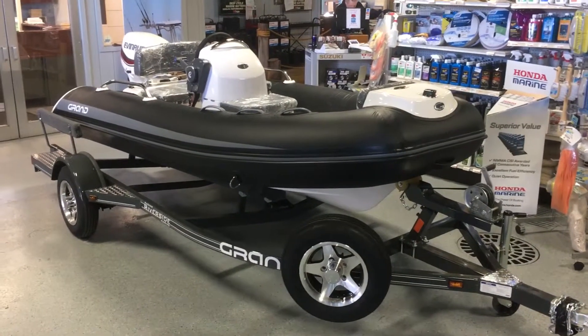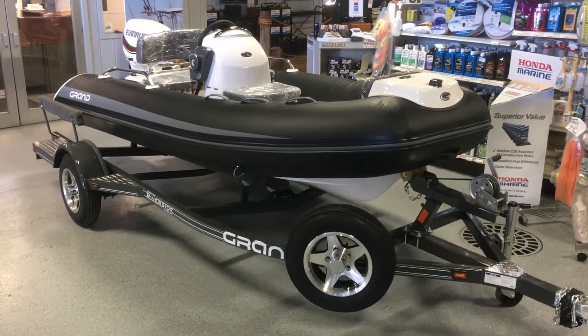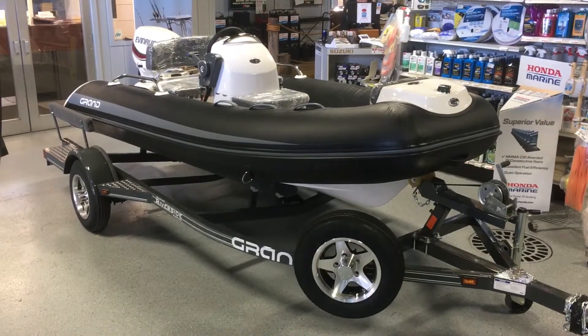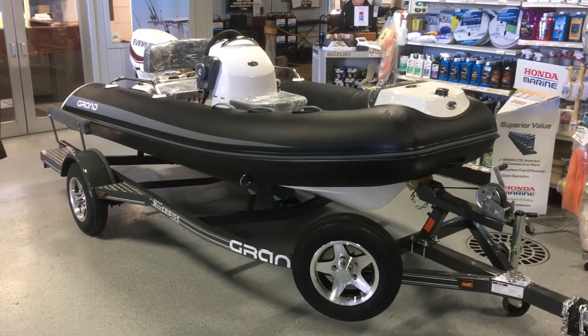Hey guys, just wanted to show you what the guys just brought in the showroom — boy does this look good! The black Grand 380 Gold Line inflatable on this Trail Master trailer. It is all tricked out and color matched.